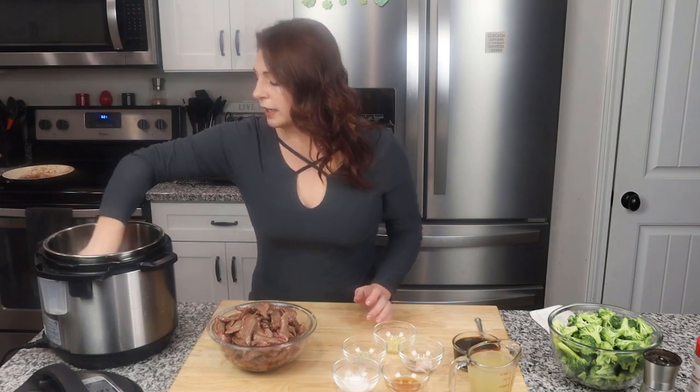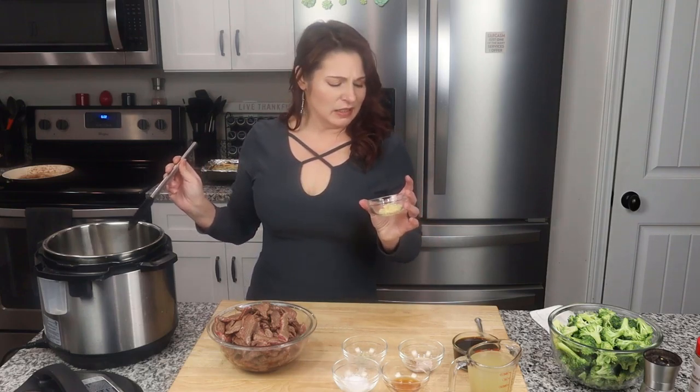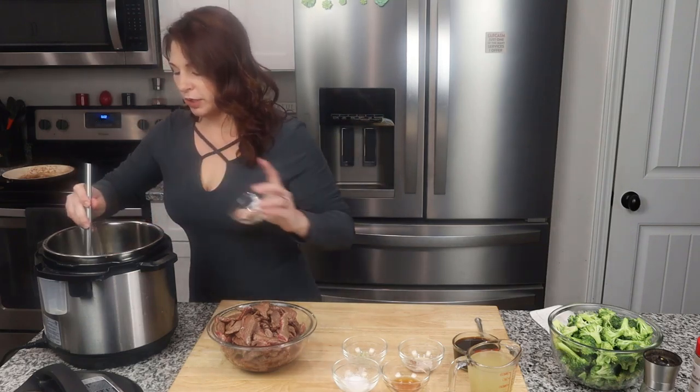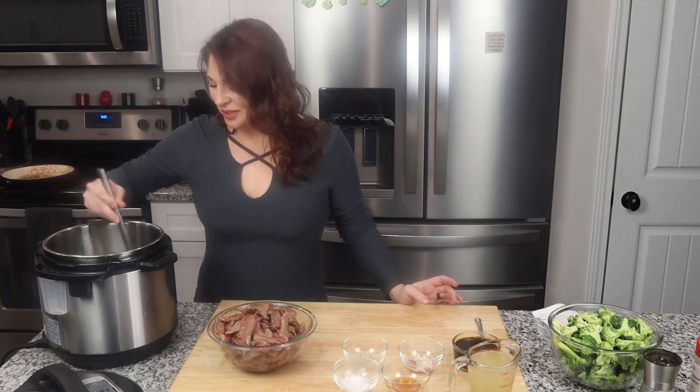I already have my Instapot heating up on the saute feature right now. I'm just going to throw a tablespoon of butter in and get that melted down. The butter is melted — I'm going to add roughly a tablespoon's worth of minced garlic, about three pretty good sized cloves. I'll keep it moving for about 30 seconds or so until it gets good and fragrant. I love the smell of garlic and butter — oh, it's so good.